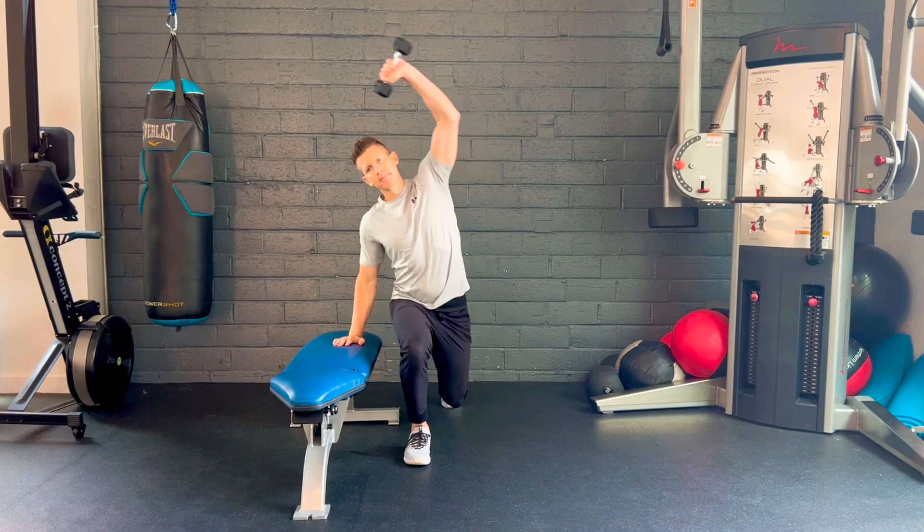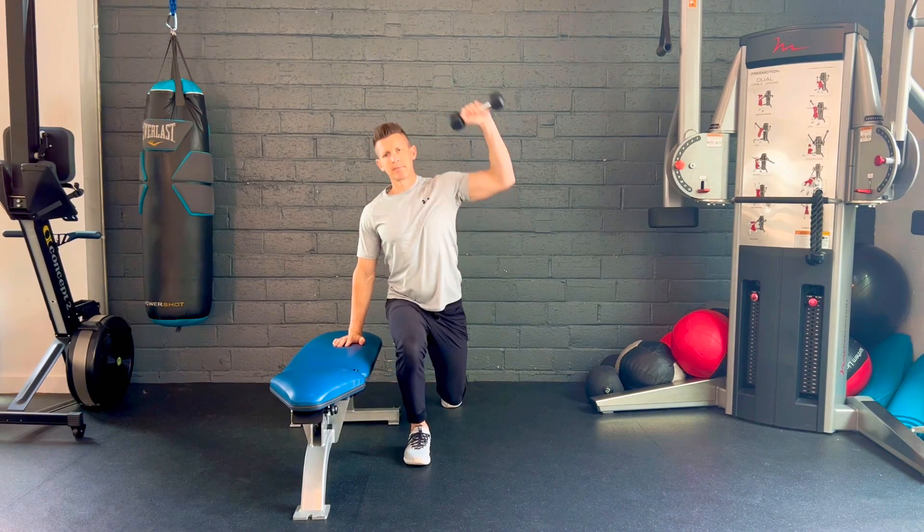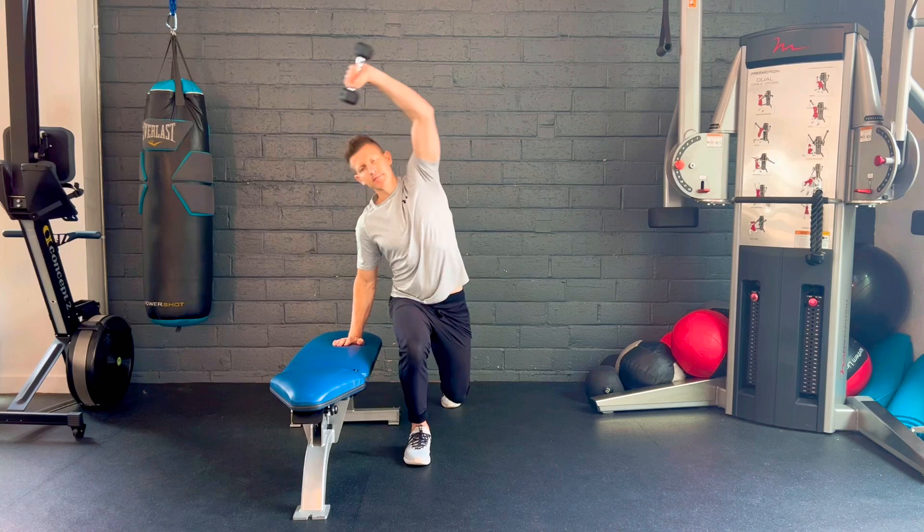Keep the pelvis in neutral position, and your body weight distributed between the front heel and the back toe. Repeat this motion on the opposite side. Perform this exercise as prescribed.